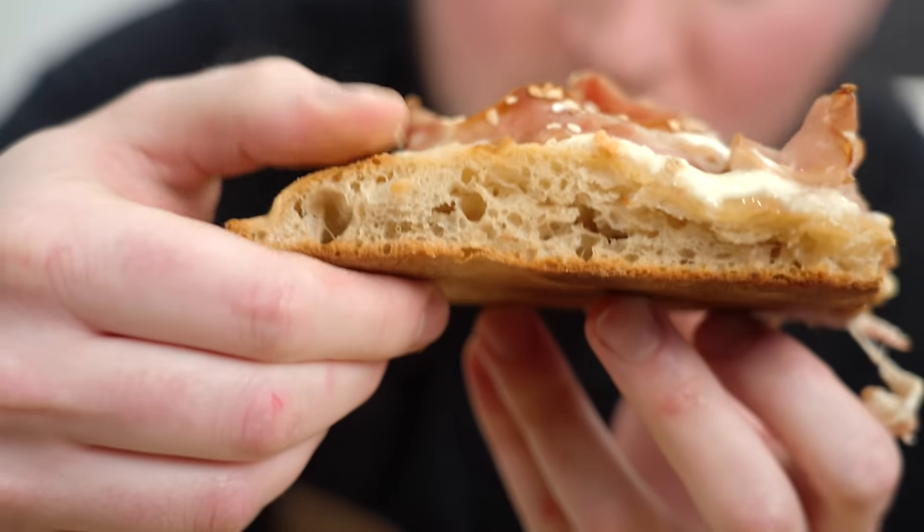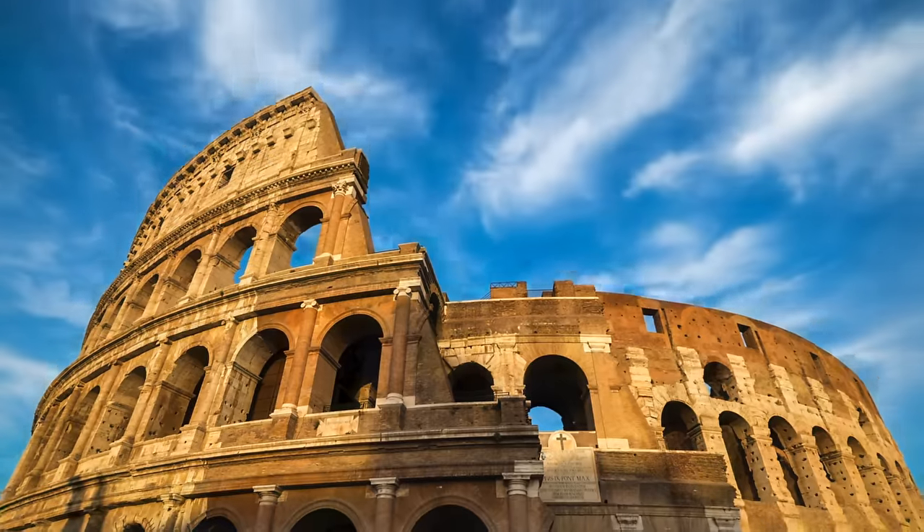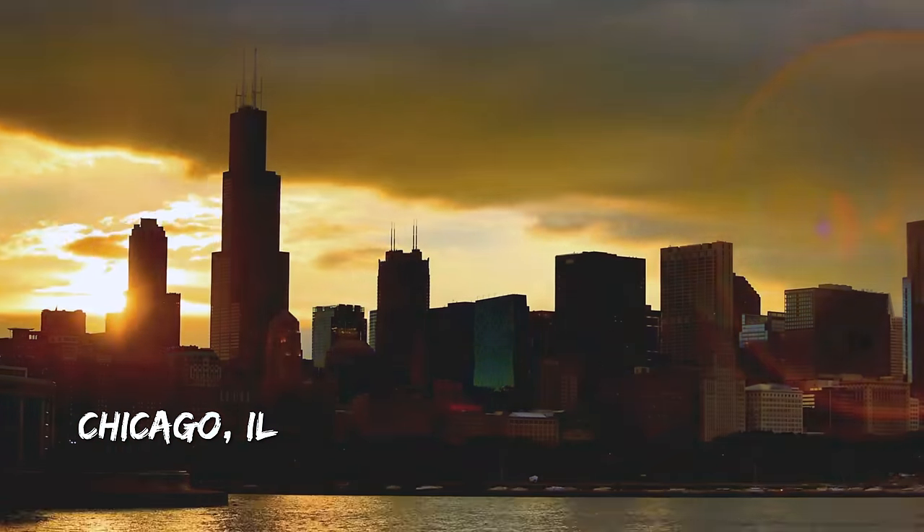Roman pizza is light, it's airy, it's fluffy, and it's crispy. And until recently, you couldn't get this style of Roman pan pizza outside of Rome. But lucky for us, we so happen to be in the only city in the United States with access to it.